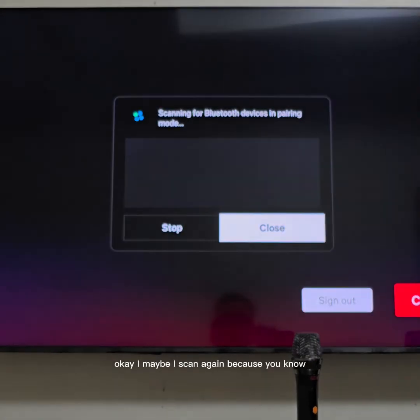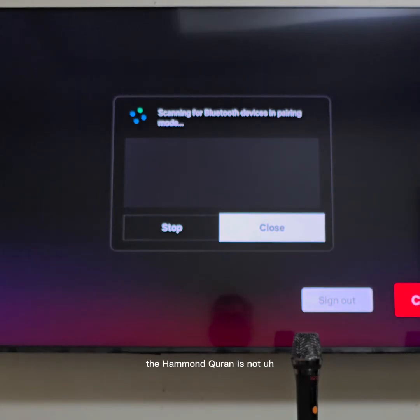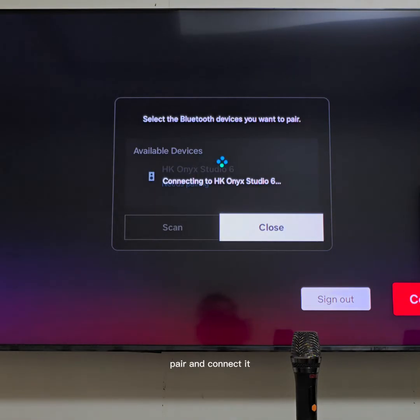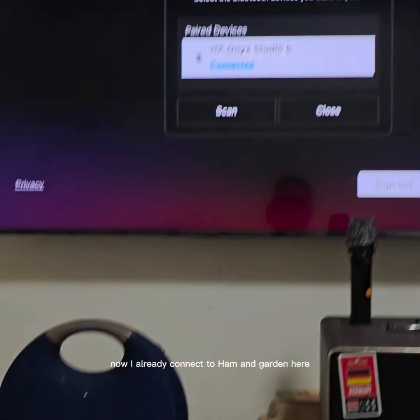I'll scan again because the Hammond Garden doesn't wait too long for the connectivity. It's coming — so first I will connect to the Hammond Garden: pair and connect it. Just wait a little bit, it will be working on connectivity, trying to connect. Now I'm already connected to Hammond Garden.